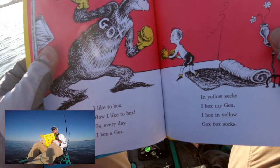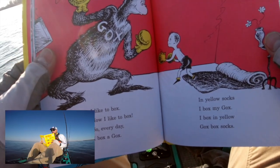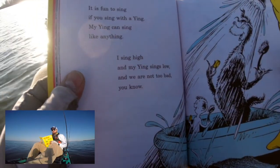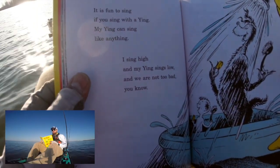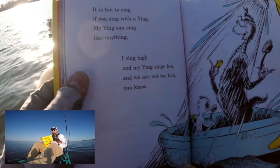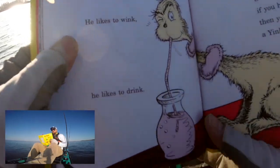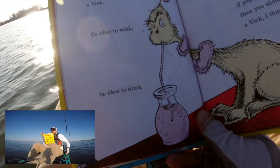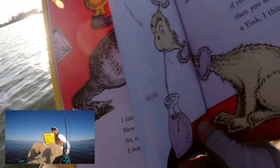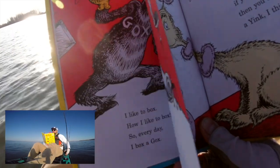I like to box — how I like to box! So every day I box a gox. In yellow socks I box my gox. I box in yellow gox box socks. It is fun to sing if you sing with a ying. My ying can sing like anything. I sing high and my ying sings low, and we are not too bad, you know. I like this one — I think it's called a yink. He likes to wink, he likes to drink and drink and drink. The thing he drinks is ink. The ink he drinks is pink. He likes to wink and drink pink ink. So if you have a ton of ink, then you should get a yink, I think.